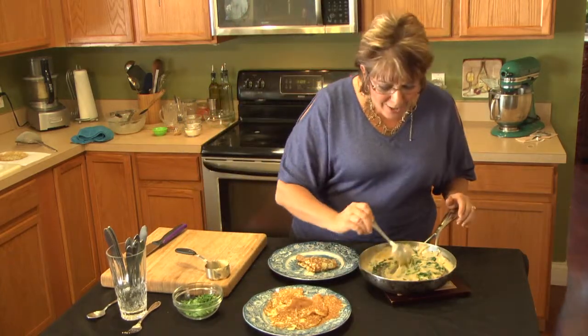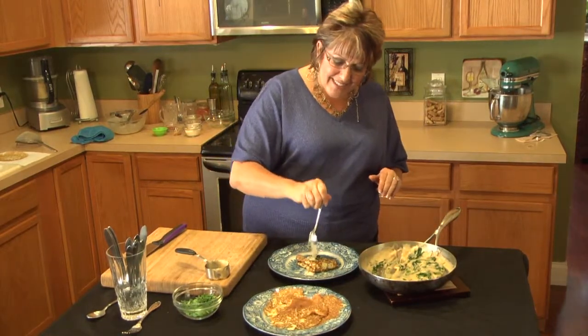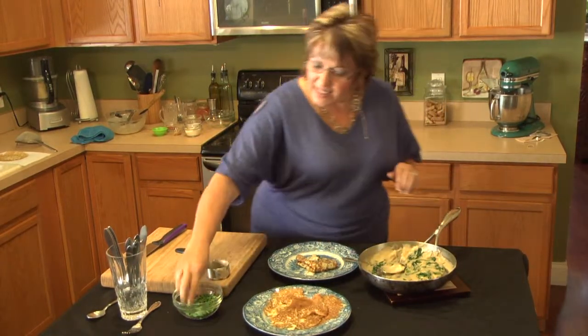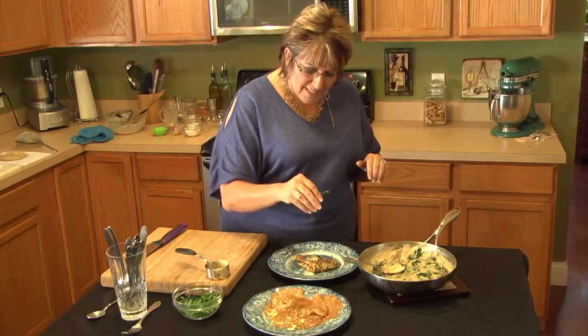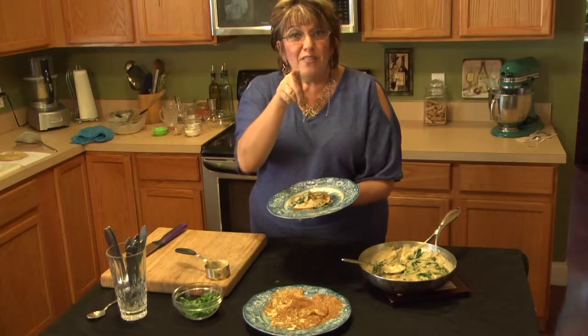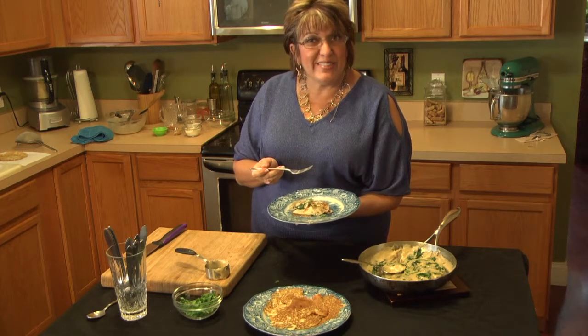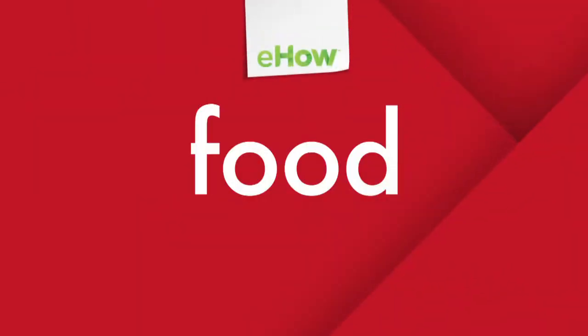If you'd like, you can also add a little bit of this cheese sauce on the very top, just like this. A little bit of fresh herbs, and voila — you have your crepe ready to be enjoyed. Vive de bene amici — live well my friends. I'll see you soon. Ciao.